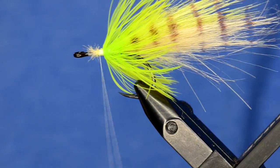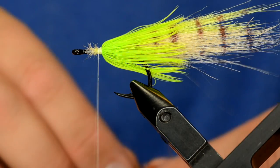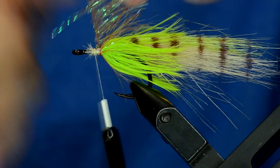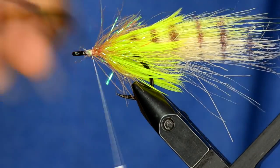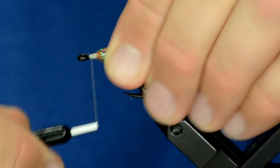Now we're going to take a piece of root beer Palmer chenille and do about four or five turns of that. What the Palmer chenille does is add a little bit of flash, but it also gives the head of the fly a little bit of body — similar to the low fat minnow. We're going to put Bruiser Blend over the top of this, and the Palmer chenille will kind of keep it flared out a little bit.